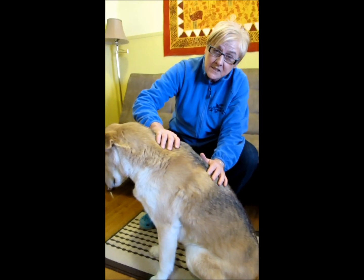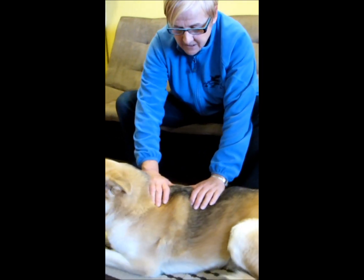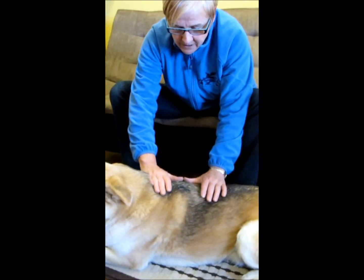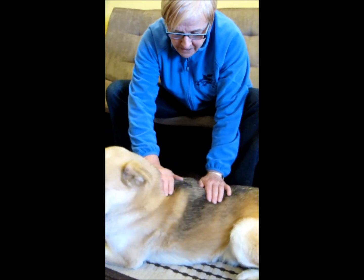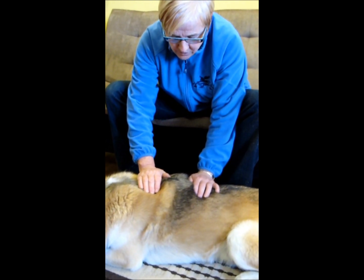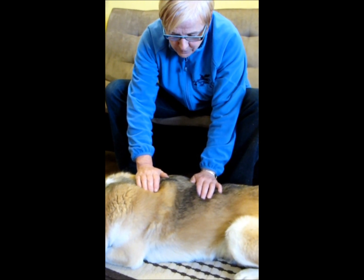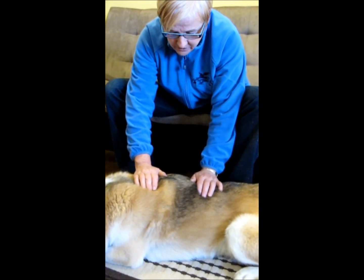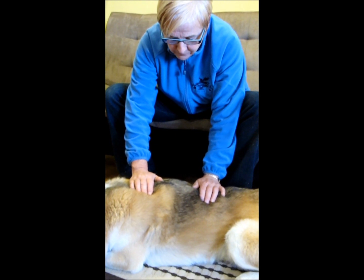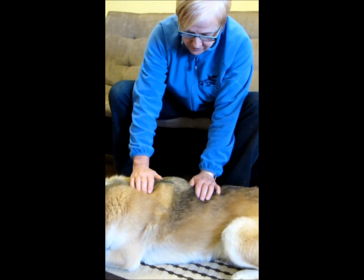I put both my hands lightly on the dog, and I'm going to move my hands towards each other by moving a little tissue, pause, and then slowly bring them back to where I started, and then go a little bit further, pause, and come back to the center.